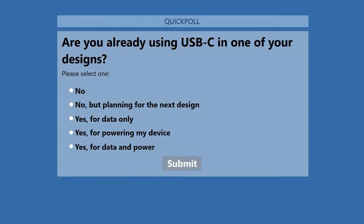I'd like to make a short break for a quick poll. I'd like to know whether you have already been using USB-C in your past designs. Possible answers are: no; no but planning to use it for my next design; yes for data only; yes for powering my device; or yes for data and power — meaning really powering your device.